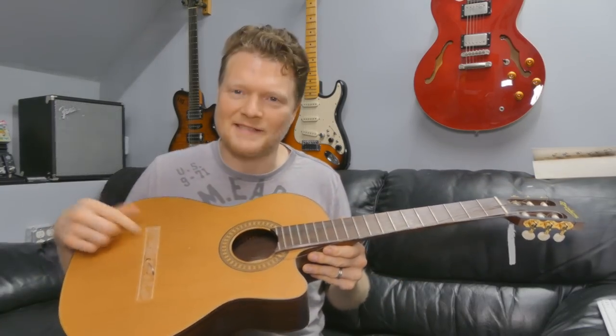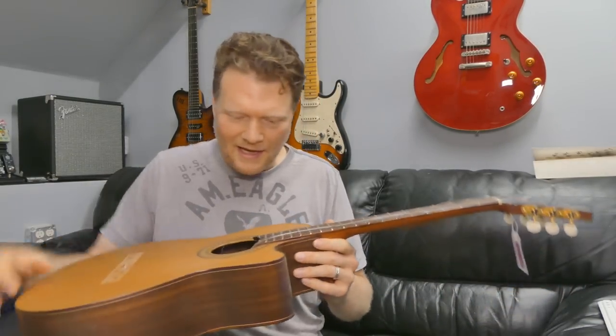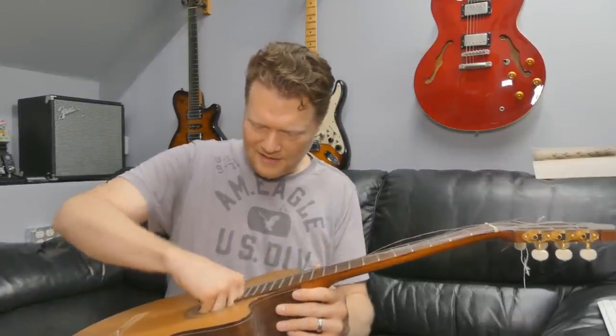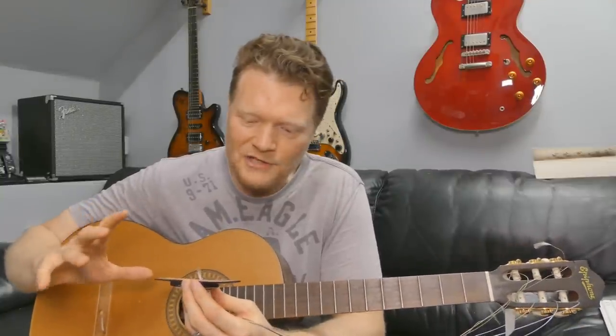I thought, you know what, I'm pretty sure I could fix that. That doesn't seem too difficult. So I bought it, and also bought a set of nylon strings to tune it up again. For $20, I didn't want to invest a whole lot — I just want to kind of see if I can get this to work.